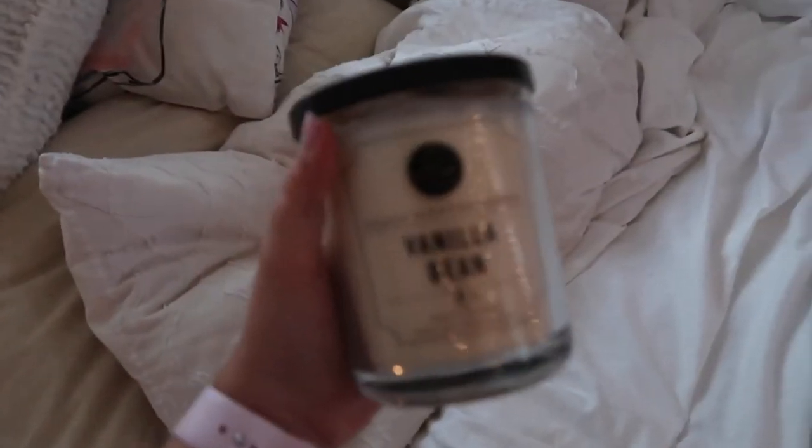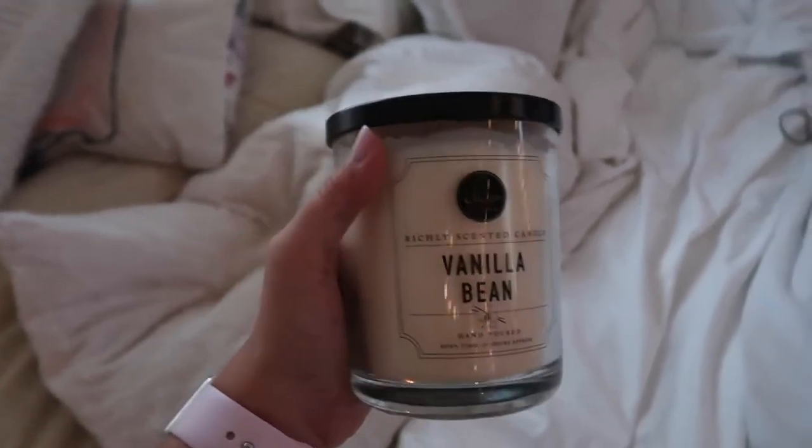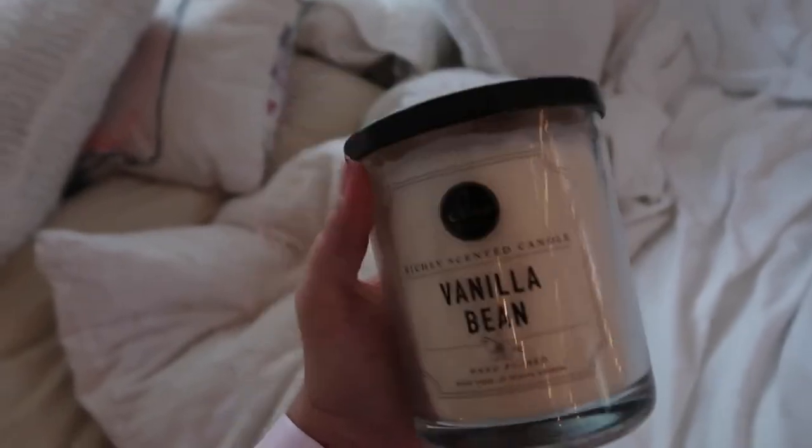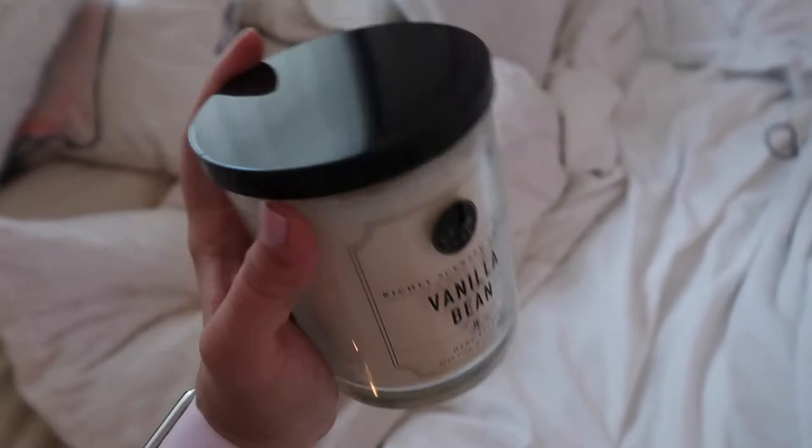Yesterday I went to TJ Maxx, which I never go to just because I hate shopping, but I went anyway and got a couple things. The first thing I bought is this vanilla bean scented candle — only like $7.99 and it smells like cookies. I'm obsessed with it. I also got a yoga mat because mine was falling apart every time I used it — it was the one from Walmart, like seven dollars.